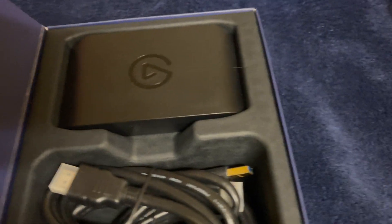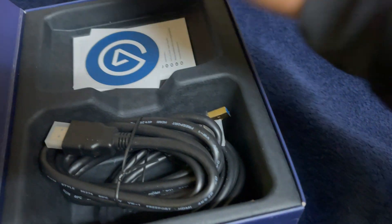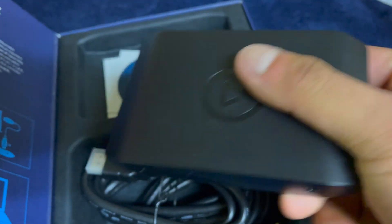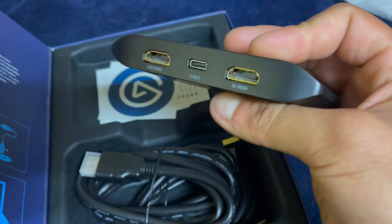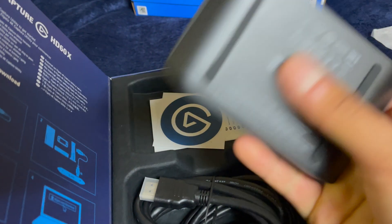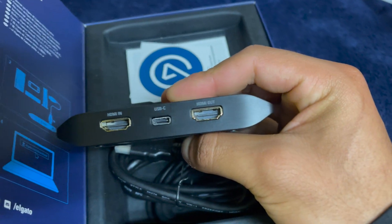This is the HD60X. It's got a cool little Elgato design. This thing is pretty big but very lightweight — feels very, very cheap. But hopefully it's not cheap and it does what it's supposed to.